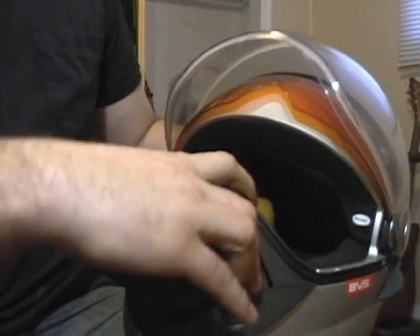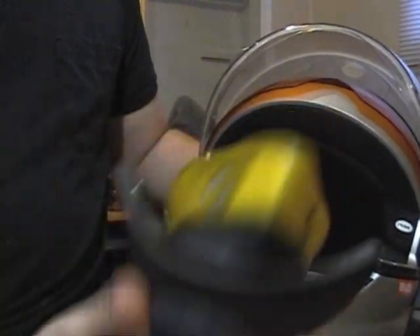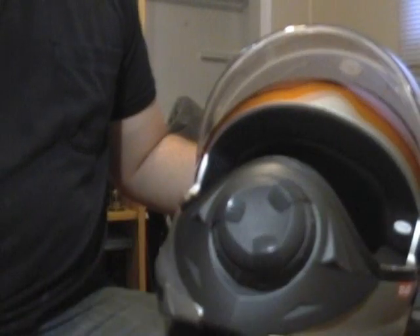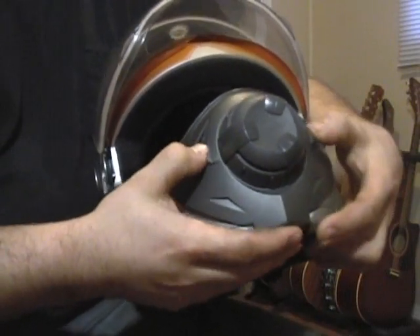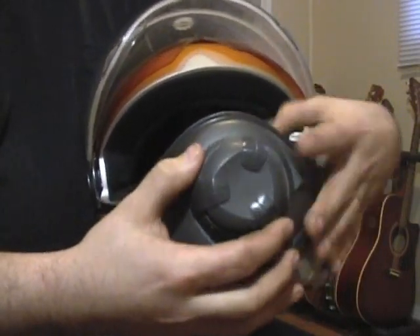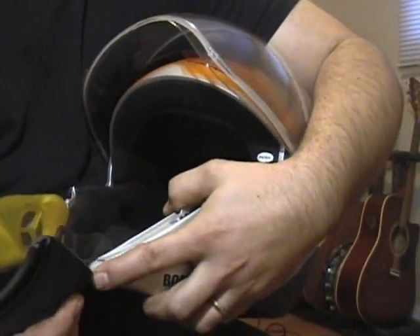So then the mouthpiece — just do the little locks on the front here, squeeze them together, and it opens right up. It's all easy to do. It locks as soon as you close it. I'll show you how this piece works — I'll just take it off the helmet, it just pops off.